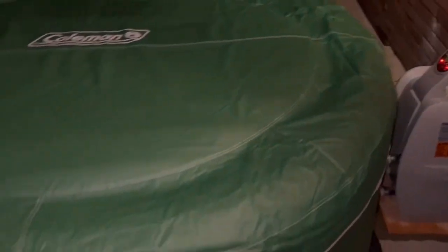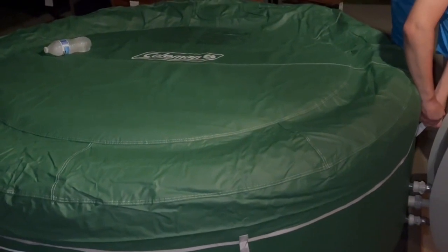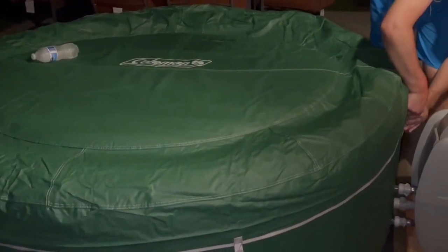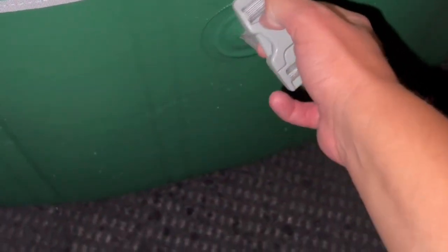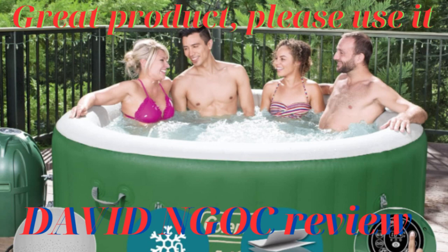We put our cover on and started heating up the tub. As you can see, it's about 82 degrees right now. This was all done in the evening. We were excited and wanted to try it out, so here my husband is uncovering it. These latches — which I like — you have to push in the top and push the sides at the same time.